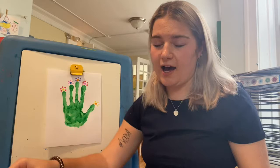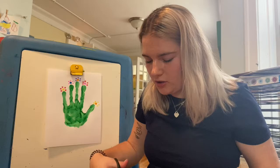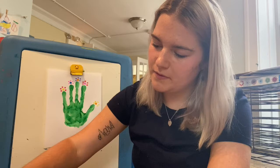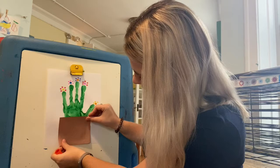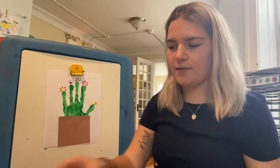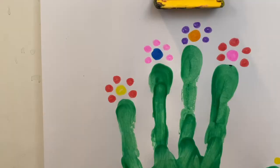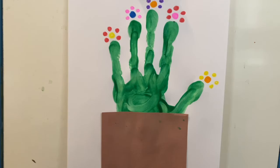Next we're gonna use our brown paper and make the pot. For this part I'm just gonna cut a little rectangle out - it could be a little square or a circle if you want your pot to be a circle. Then I'm gonna put some glue on the back - make sure you get all the corners with your glue stick. Line it up and smush it down. So there is my cactus in the pot! You can see each of my flowers and the five petals on each flower, different colors for every flower, the cactus part, and the pot.